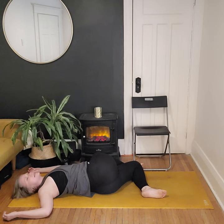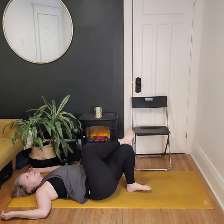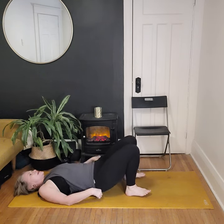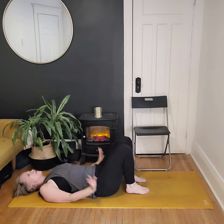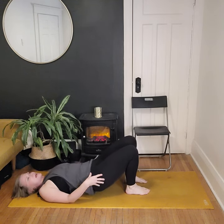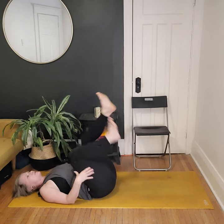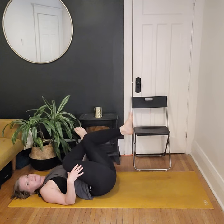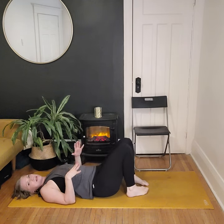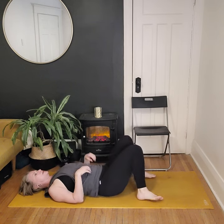When we're ready, bring the gaze back through center and bring the knees back up through center. If there are any final postures your body is craving — a few more rounds of cat-cow, a bridge lifting the hips off the mat, or stretching out those hips a little more on the outside — go ahead and find a few breaths there. Then we'll get ready to move into Savasana.